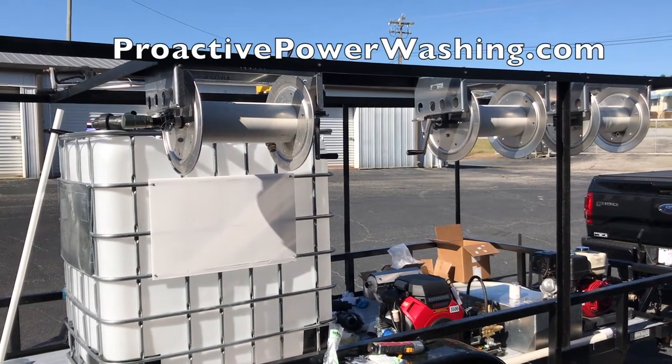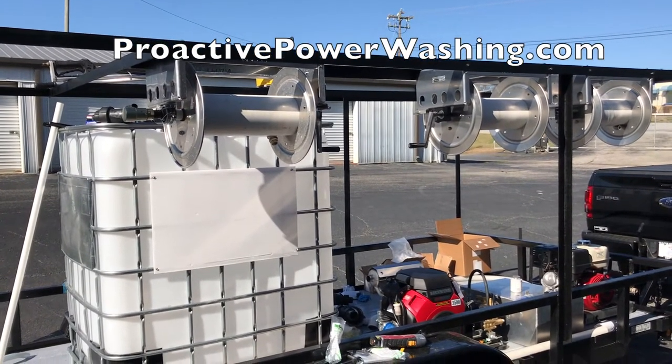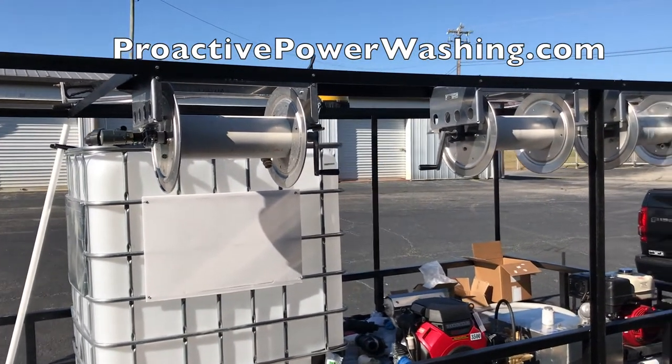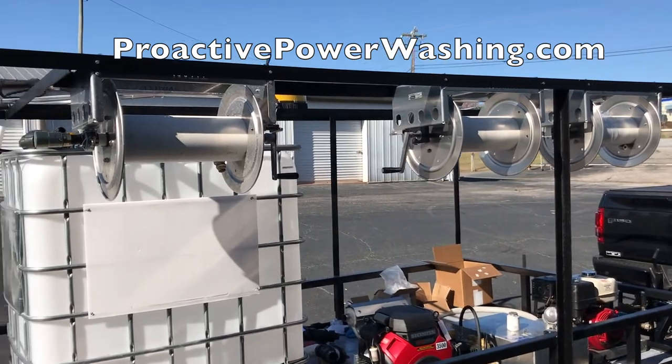Hey, it's John with ProActive here in Greenville, South Carolina.